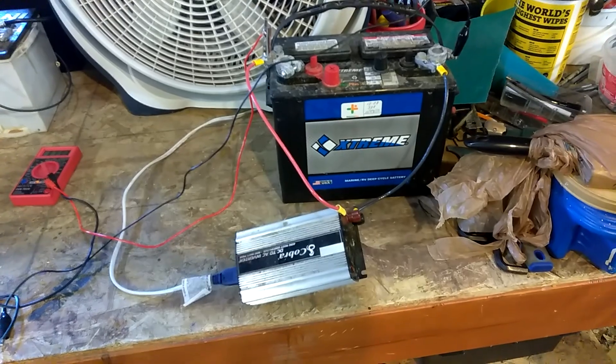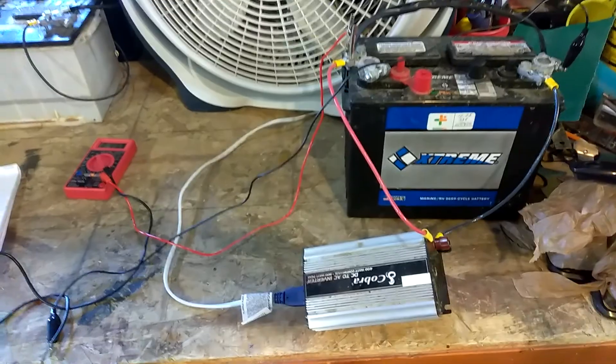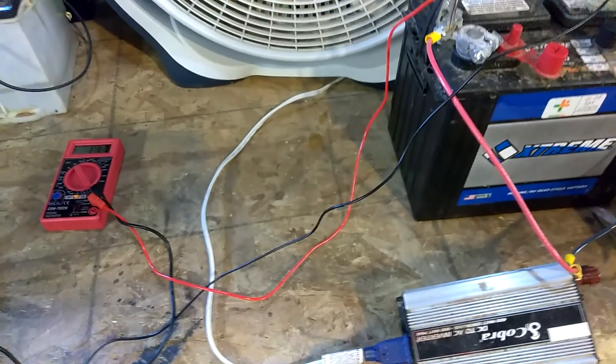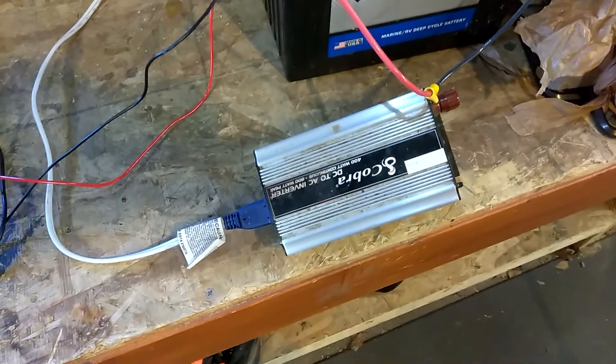If you can get it to take a full charge, it doesn't mean that it works. This one got a full charge yesterday and it is at 11.7 volts right now. To test it to see if it is a good battery is whether or not it gives you juice.